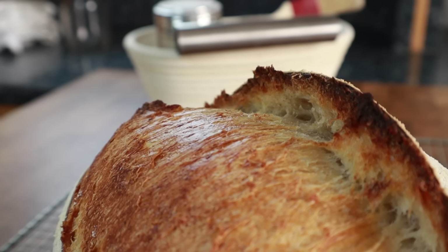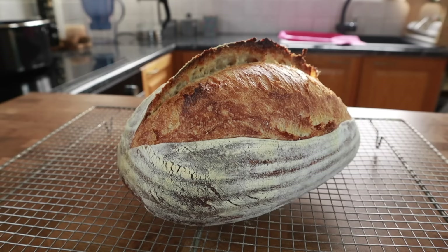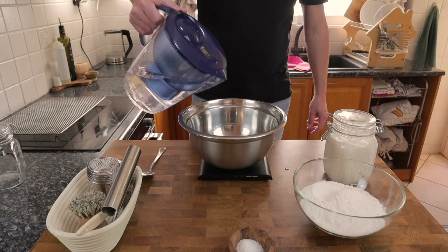A basic no-knead sourdough bread — and at the end I'm going to show you two ways to cook it. The first way on a baking stone with a cloche over the top, and the second way directly on the oven shelf using a spray water bottle. Straight into it, and if you've got any questions at all please leave them in the comments and I will get back to you.